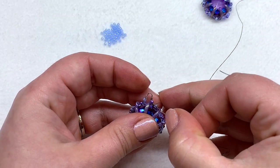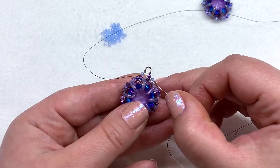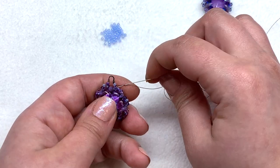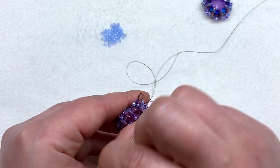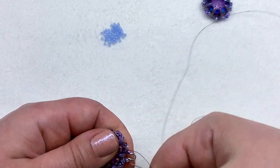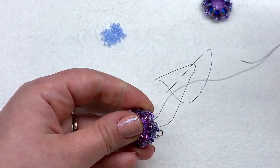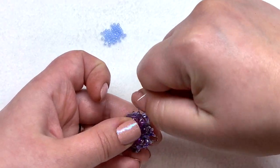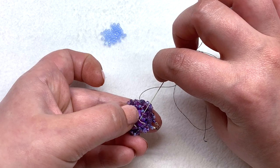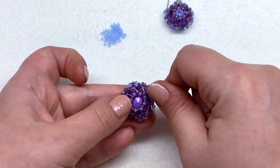Continue back up and around. Flip it over to look at the back. Proceed through the bicone and the crescent bead, then go through the Zoli. It may be a little tight so take your time and make sure your thread doesn't get caught on any of the crescents. Step down to the smaller hole of the Zoli. We're going to add just a few more seed beads to the back to really tighten everything up before we finish.